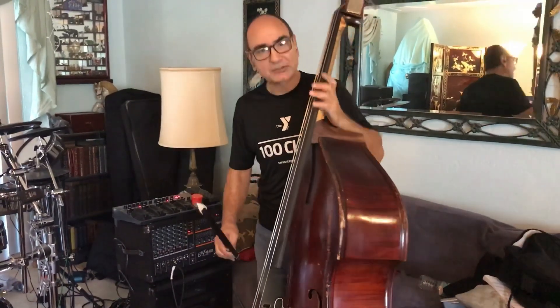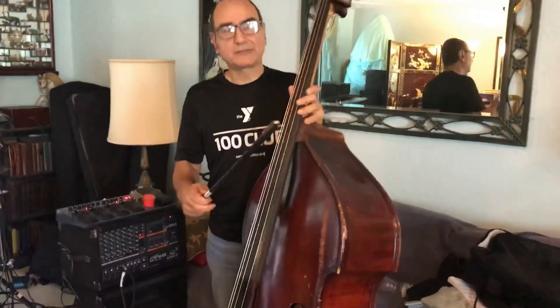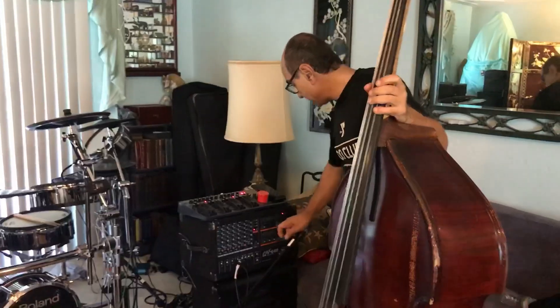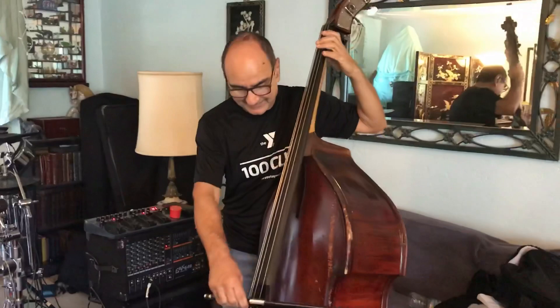By the way, I'm not a trained bass player — never went to college for this. I just started with fretless in 1979, and this is just a giant fretless bass to me. Let me turn the volume up. Here's my sound.